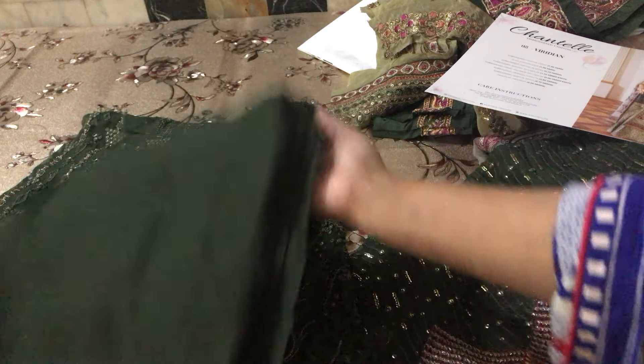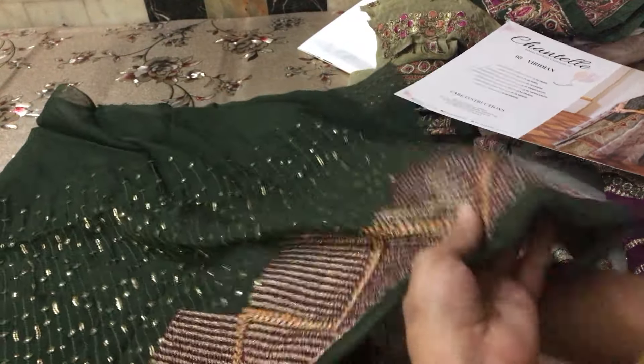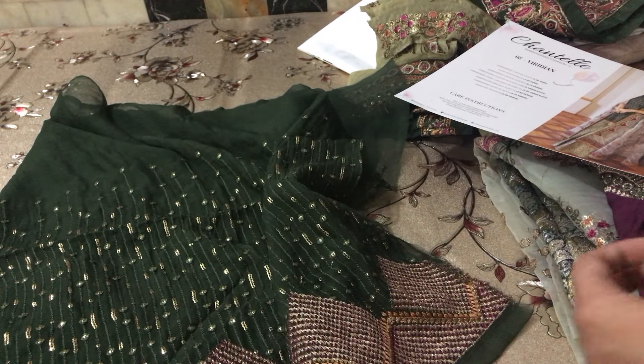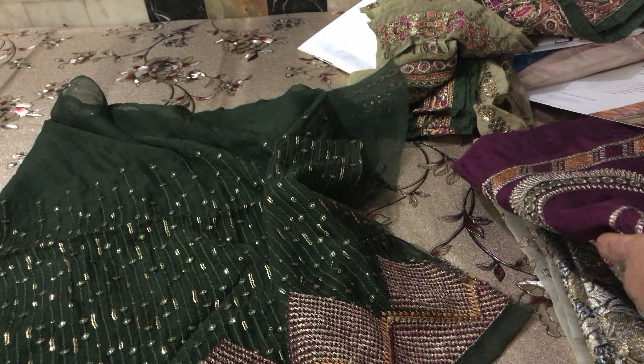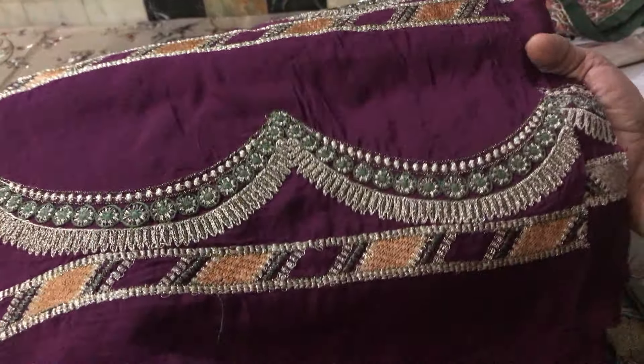This front has a planned bag and these sleeves. If you have any questions about this dress, you can ask us in the comments or you can ask us on WhatsApp.